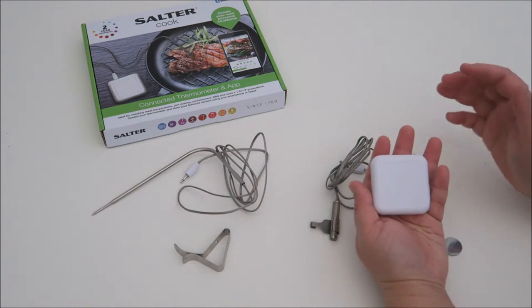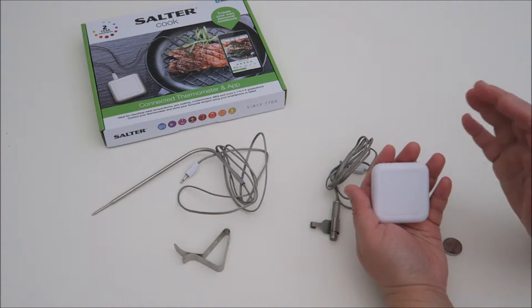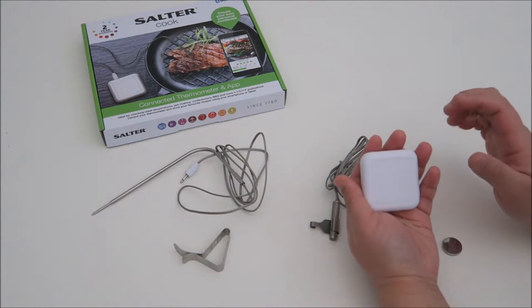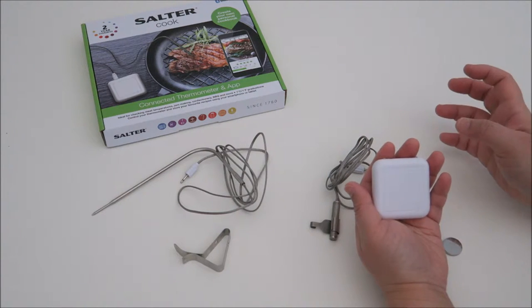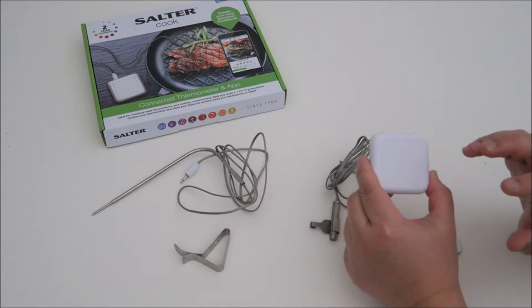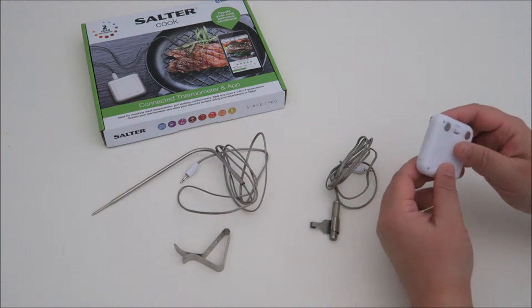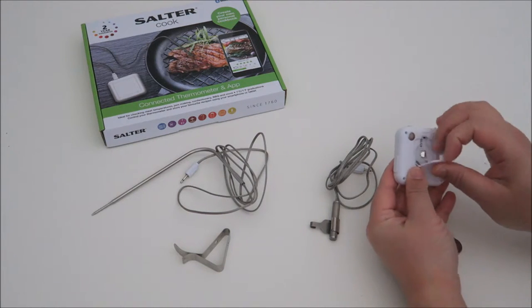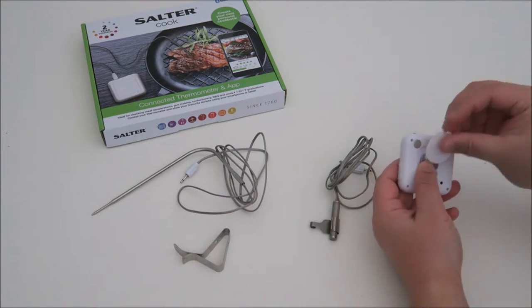This is the small unit that does all the work. But what you have to do is download the app, otherwise you cannot do the reading, because this will send the information to the app itself. It does not have any display to show you the temperature directly. So you have to use it with the app. It comes with a cell battery, which I'm going to place in right now.